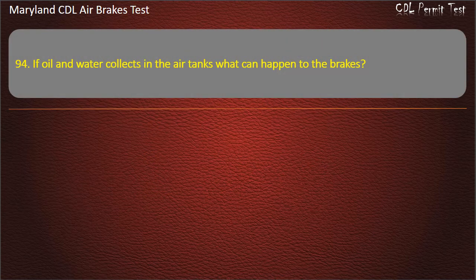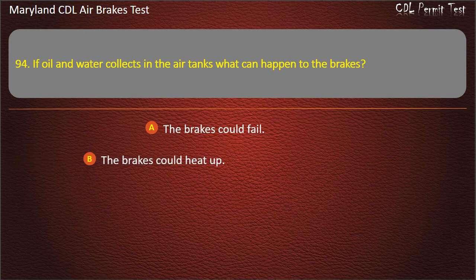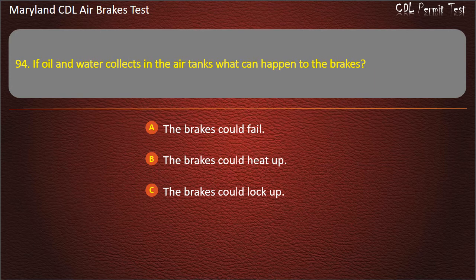Question 94. If oil and water collects in the air tanks, what can happen to the brakes? The brakes could fail; The brakes could heat up; The brakes could lock up. Answer: The brakes could fail.